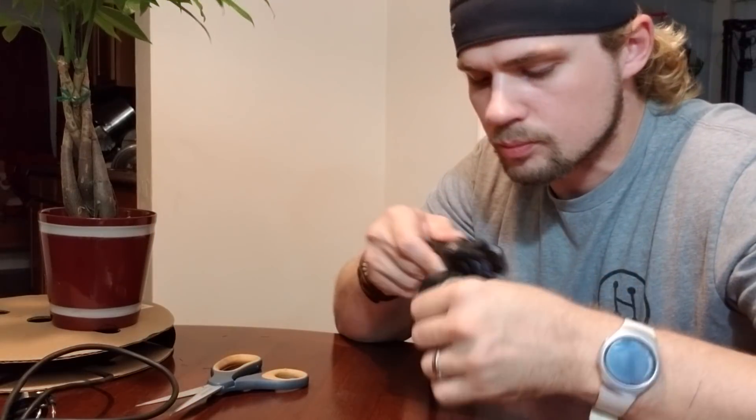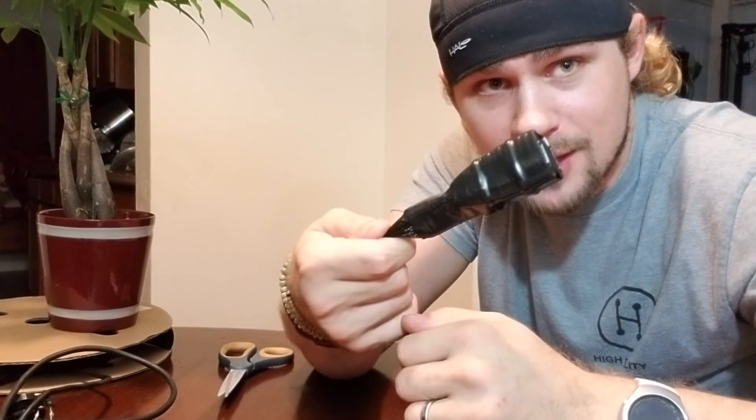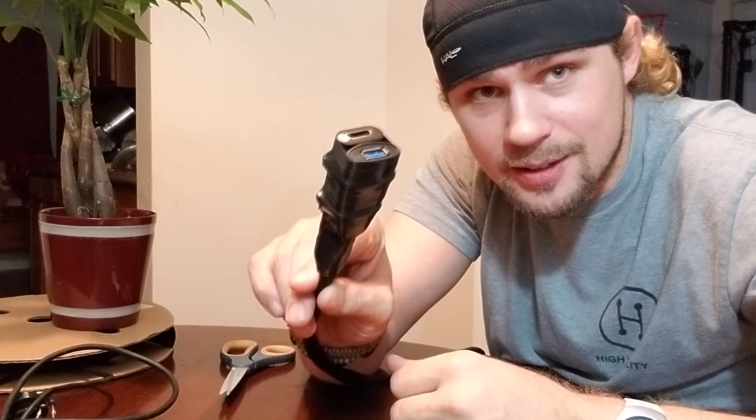So this is basically the last step of the cable right here. There's the end of the cable — it's finished. That right there is how I like it to look, and that is the end of it.